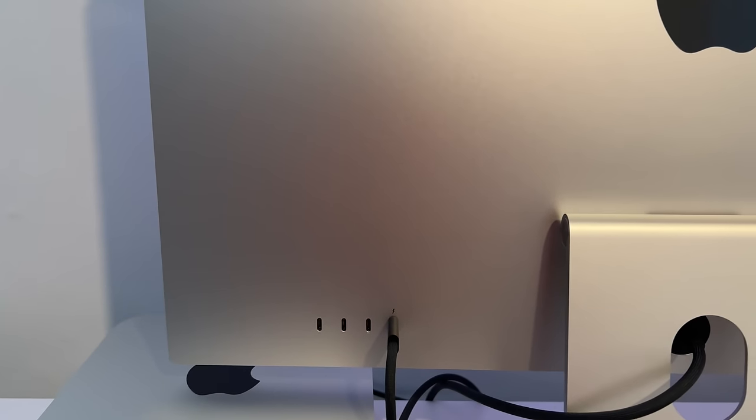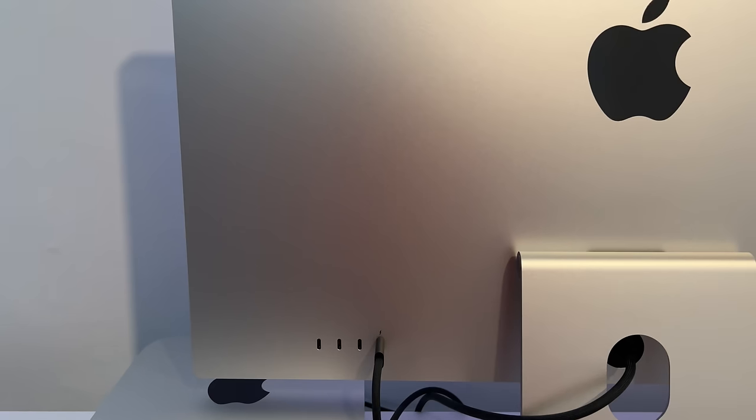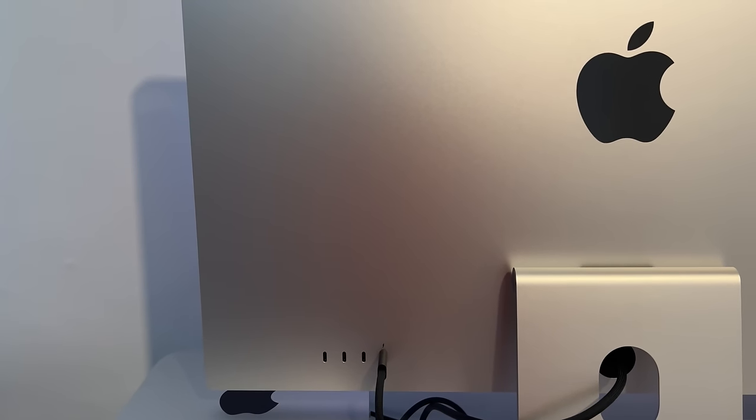Looking at the rear of the Studio Display, there are four ports: one Thunderbolt 3 port to connect your Mac Studio or MacBook, and three USB-C ports for hard drives and other devices. The transfer speed for each of those three ports is 10 gigabits per second — very impressive and in line for 2022.